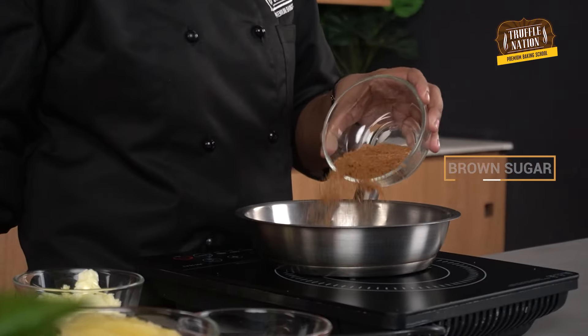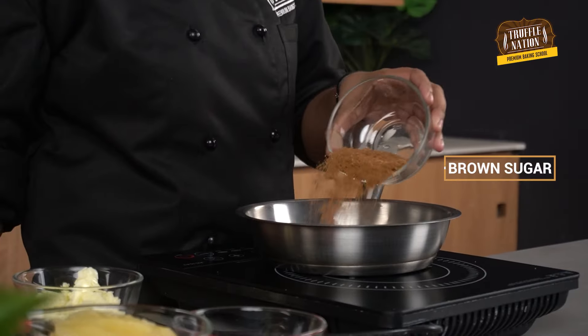Let's start the recipe by making the caramel. We'll take a saucepan, add brown sugar and unsalted butter, and let it simmer till it caramelizes. We'll pour this into a 16-inch round tin.